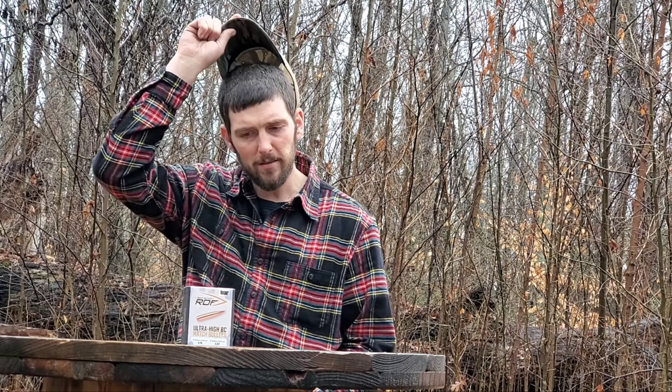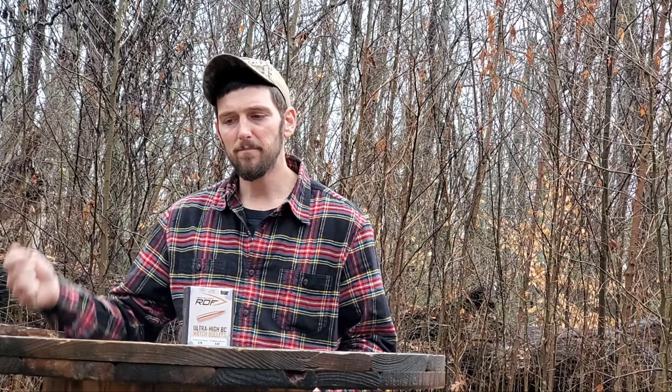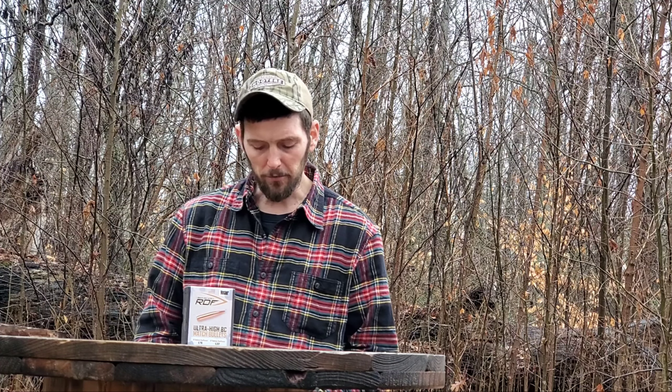Kudos to Nosler for not going overboard and exaggerating their ballistic coefficient just to sell more bullets. I did a video not long ago called 'Balancing Velocity and Ballistic Coefficient' — nowadays everybody thinks BC is king, but without velocity it doesn't mean a whole lot. Kudos to Nosler for being truthful in their advertising.